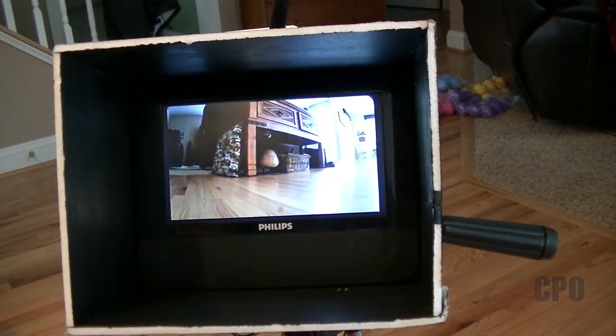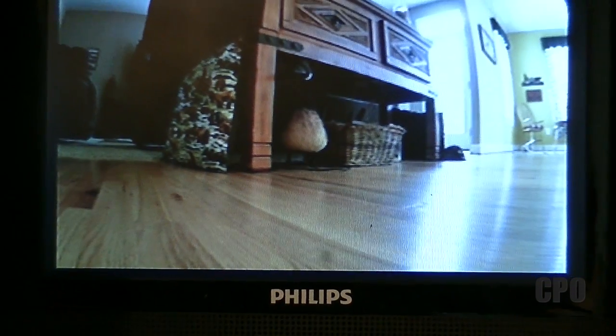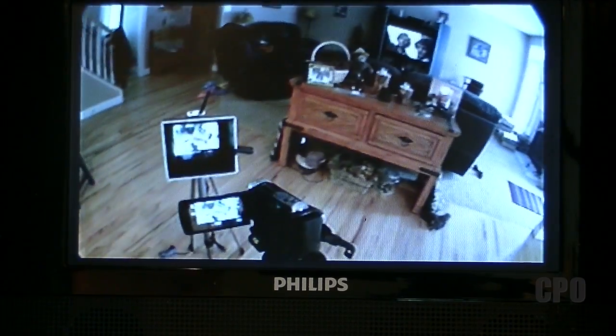My ghetto FPV monitor — I don't have goggles yet, so I rigged this up with a little Philips DVD player. I've got videos on that from the past, so you can look at that if you want. But that's basically it — now I've got video and I can fly by video.